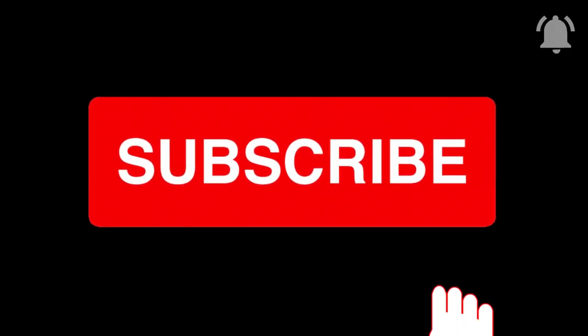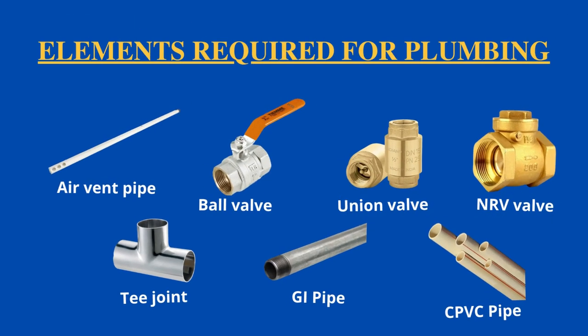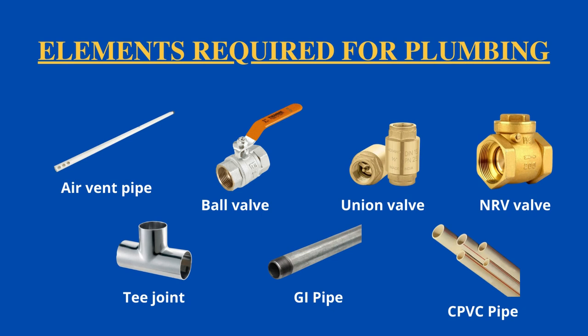The things you require for providing the connection are: air vent pipe, ball valve, union valve, NRV valve, T-joint, GI pipe, and CPVC pipes. I'll explain the functions of these elements further while explaining the plumbing process.